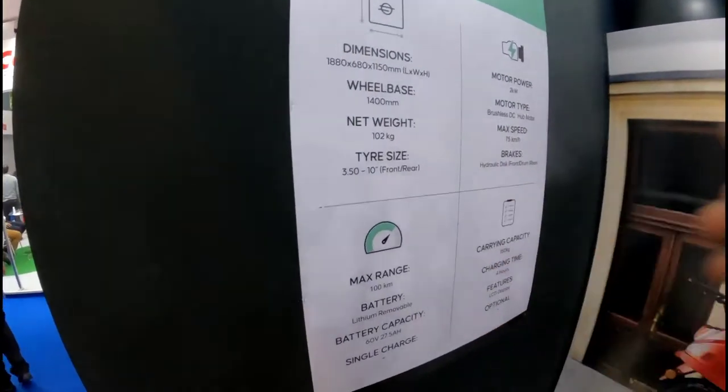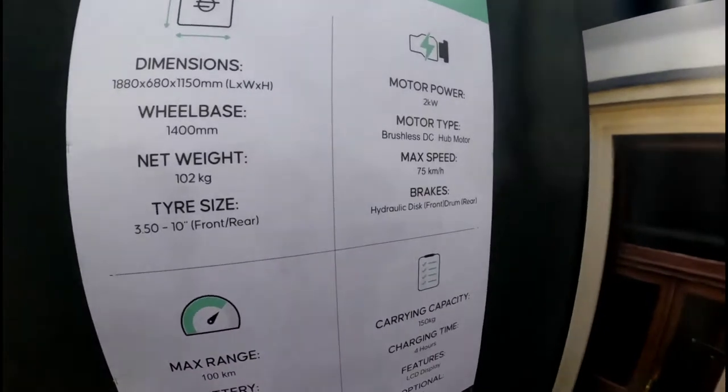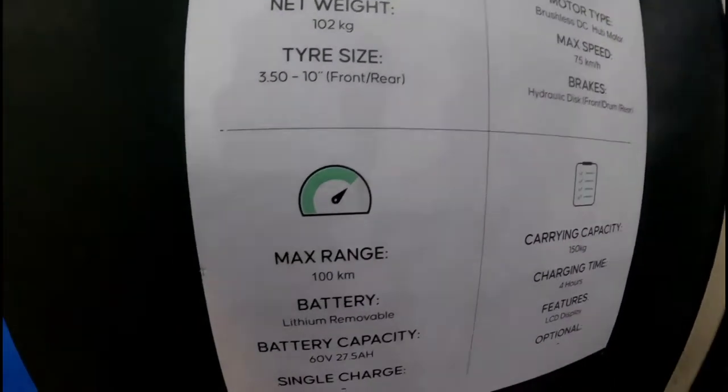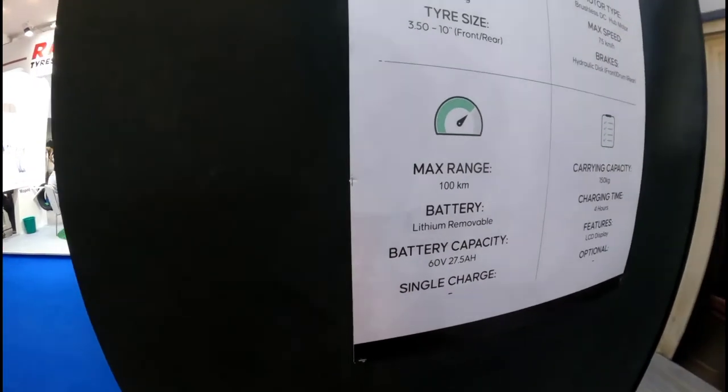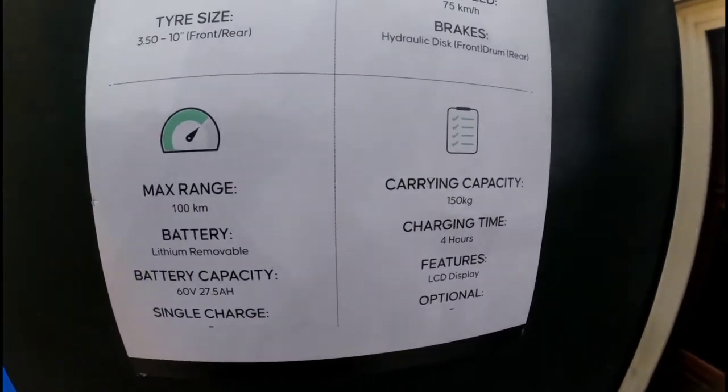The weight is 102 kg. The max speed is 75 km/h. The max range is 100 km. This is the charge in 4 hours.